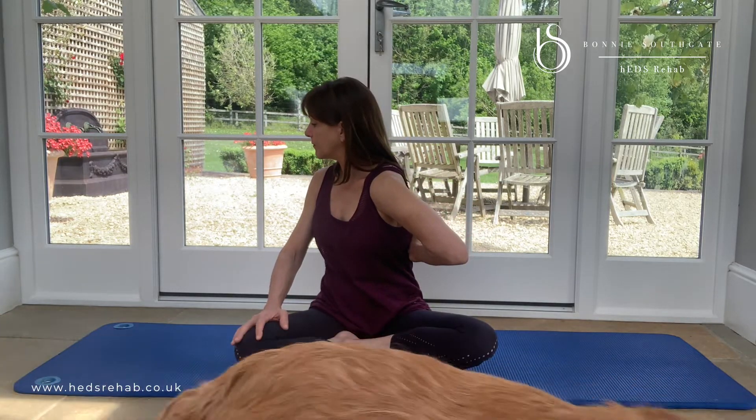That's looking at the front of the body. Now I'm going to think about the back. If I rotate to the right, the back of my left side needs to open to allow me to come around and come back.